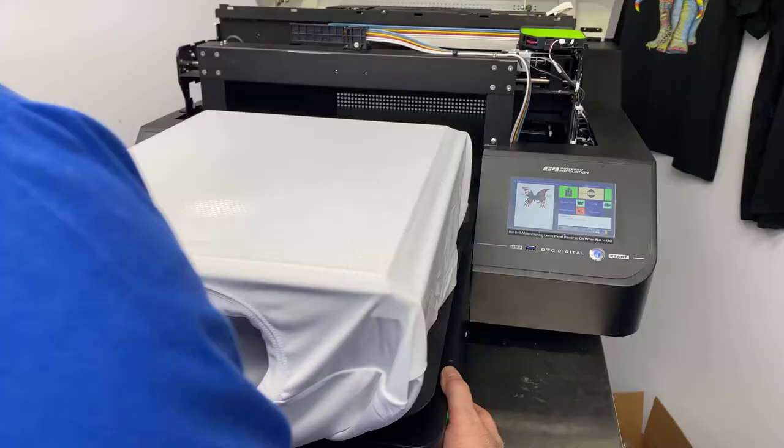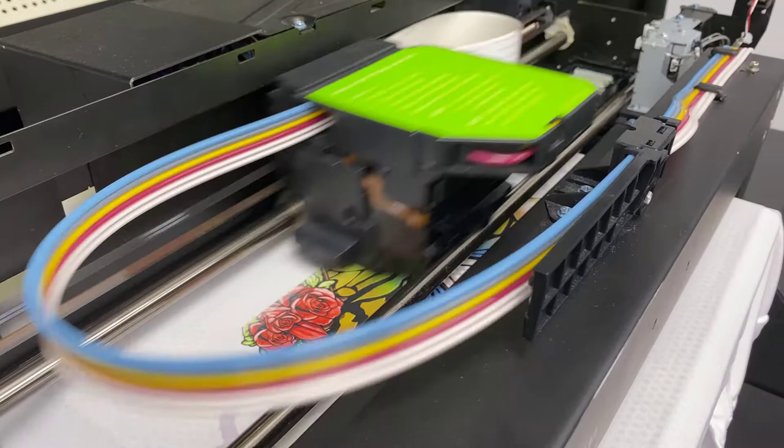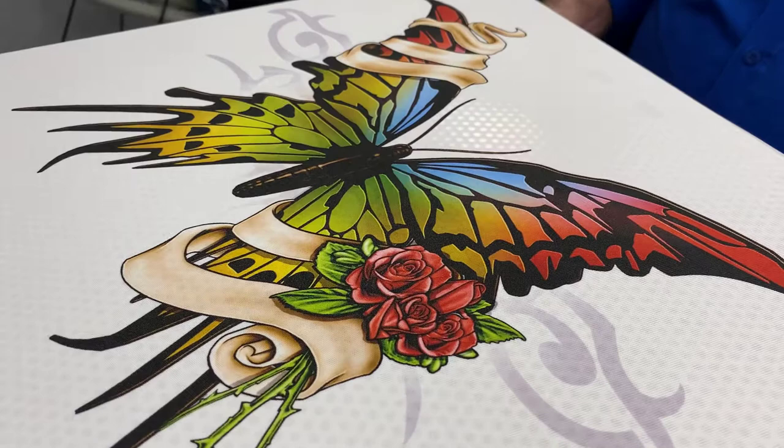We've got it all loaded up. We're going to go ahead and send it over from the computer. It's a 24-cent print - got it showing up there. I hit the load button, it's going to take it in and print right up for us.